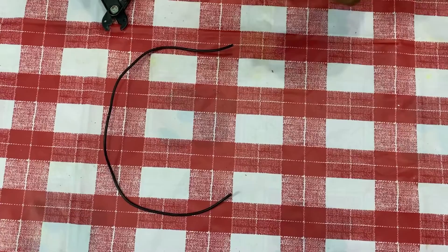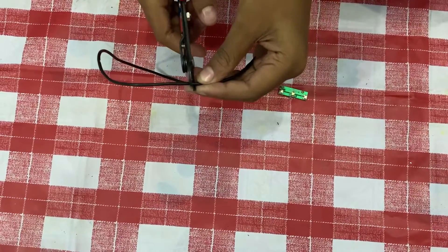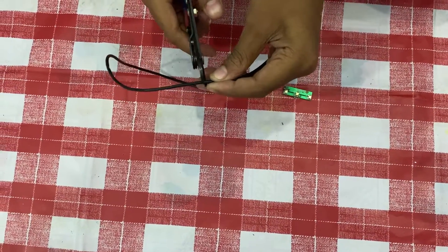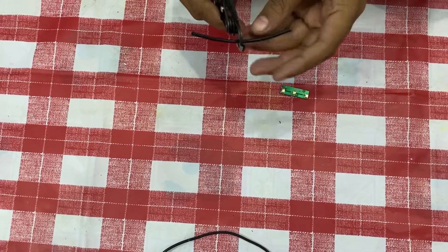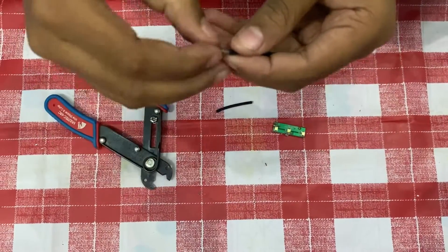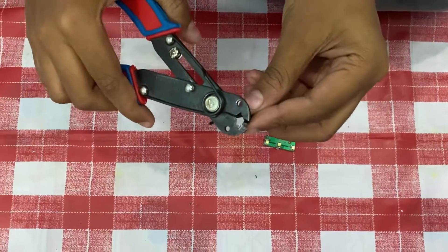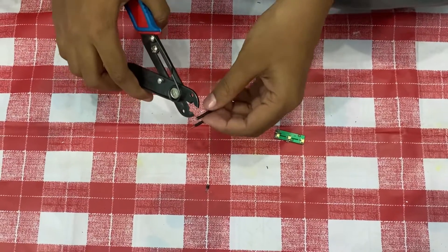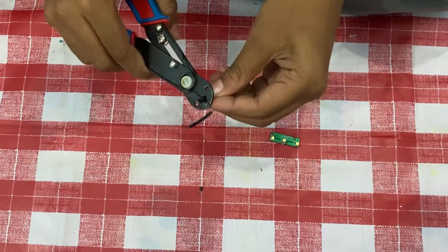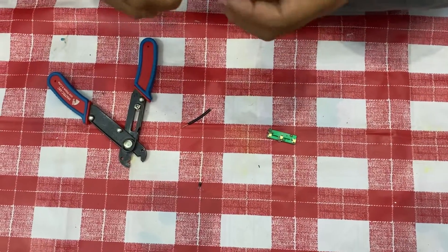Now take a LED light and a wire and cut a small piece. After cutting, make it half. Remove both sides of the wire and take another piece of wire and remove the sleeve from it also. And twist it.